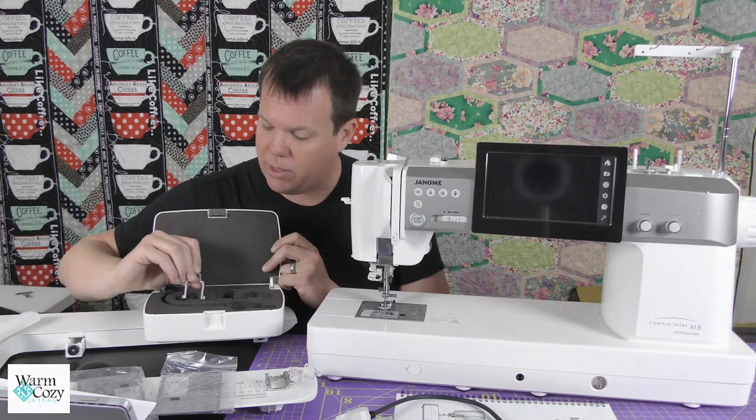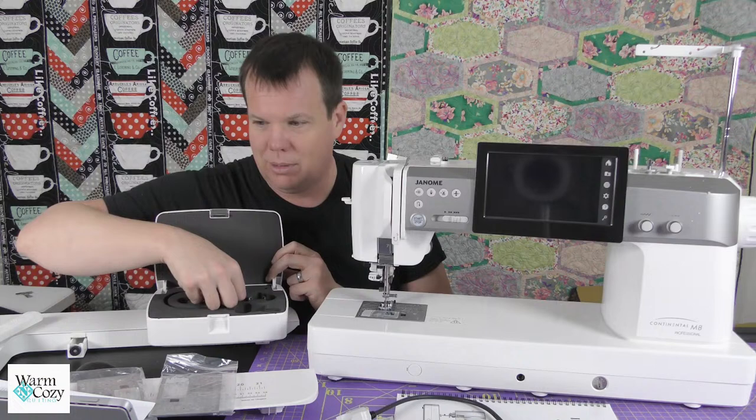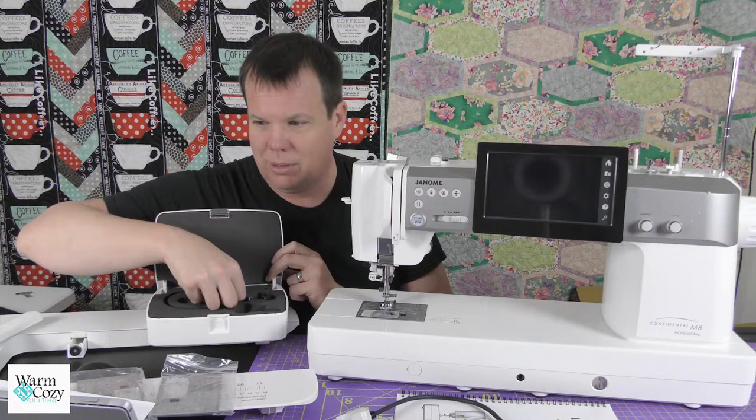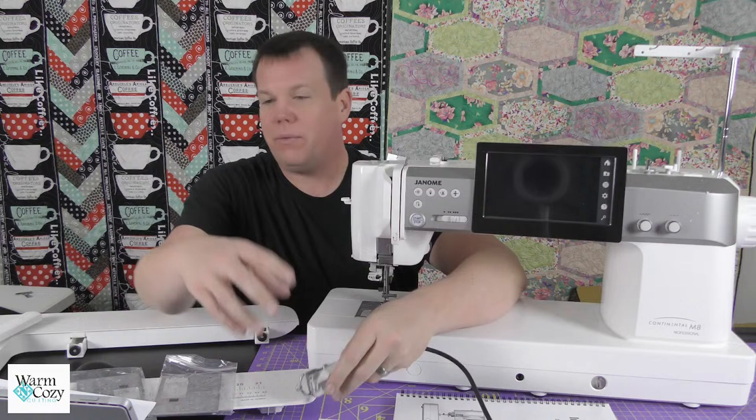It does come with a ruler foot as well. The difference between the ruler foot and the standard foot is the wall height — the ruler foot is a lot higher, so when you put your ruler up against it for stitching, it's more secure. That way you don't jump over the ruler foot and slam your ruler into the needle. I'm going to put these back so I don't lose them. Do you guys want me to turn the machine on? Let me see some reactions — are you guys still there?